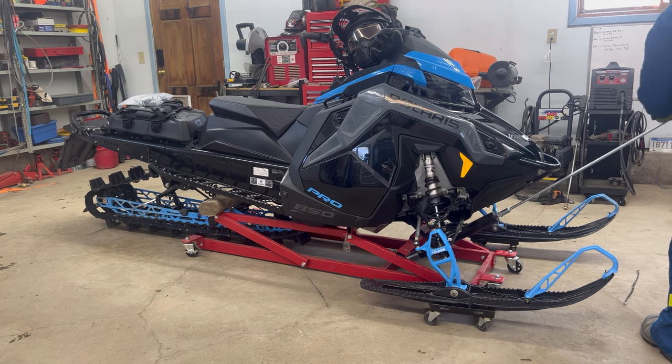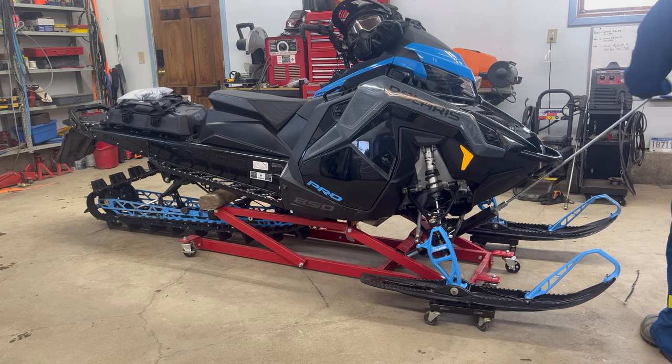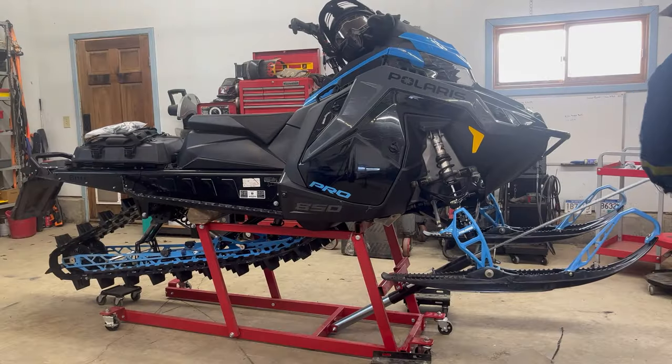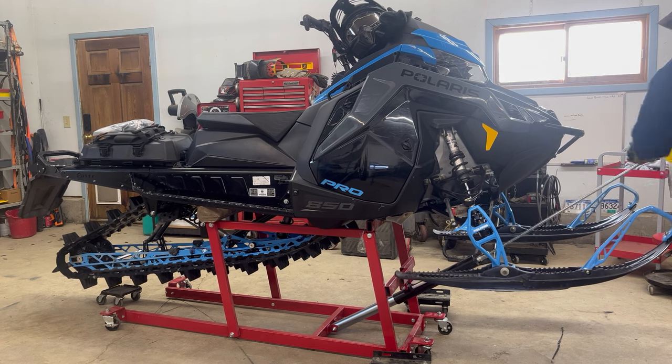This video shows how I installed the Polaris premium ice scratchers. This is not a how-to. Please refer to the Polaris installation instructions for complete installation details.